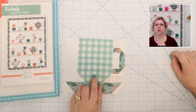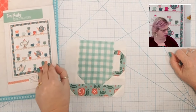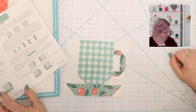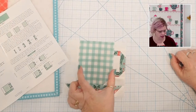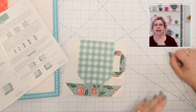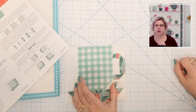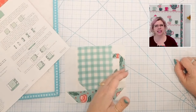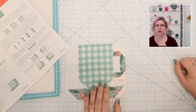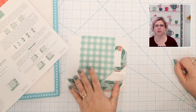For the C cups, note when you're cutting them out that the cup portion is not square. The cup piece — piece A — is cut at four and a half by five inches, so four and a half inches wide by five inches tall. If you are sewing with directional fabrics, make sure you're cutting it correctly — you want your teacup to be facing upright. So the C cup is four and a half wide by five inches tall. All the rest of the measurements are in the pattern.